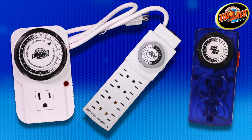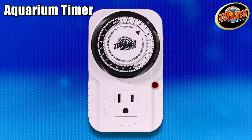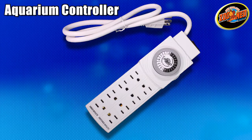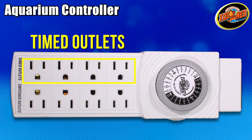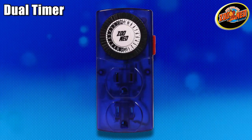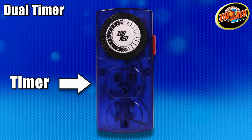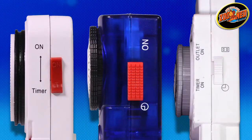Zoo Med's Aquasun Timers are available in three different styles to help you regulate your aquarium. The Aquasun Aquarium Timer has one outlet that can automatically turn on and off a single lamp or other element. The Aquasun Aquarium Controller has a total of eight outlets — the front timer controls the four timed outlets, while the four switched outlets provide constant power. The Aquasun Dual Timer has one outlet controlled by the timer and one constant power outlet. A bypass switch on the side of each timer allows the option to bypass the timer and provide power to all outlets at any time.